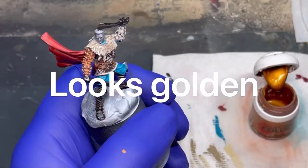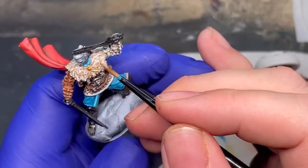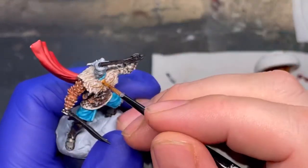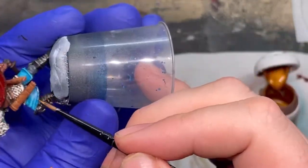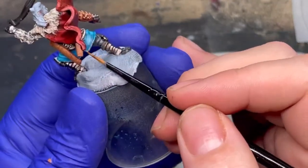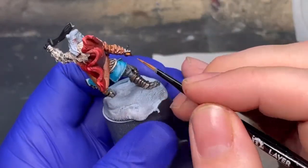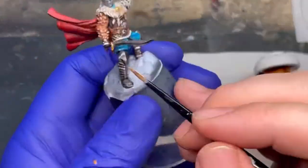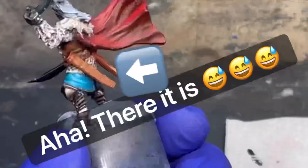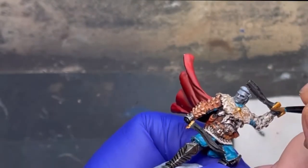Apparently I didn't film doing the scabbards for the sword, which is the leather effect I really did think I had painted. I did a cross-hatching effect on the leather to give it a nice leathery, scratched look. Hopefully I do show it at some point so I can pause and say — there it is, have a look at that. Here's one I made earlier.